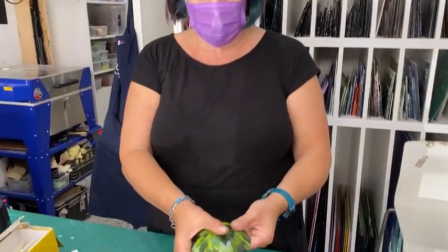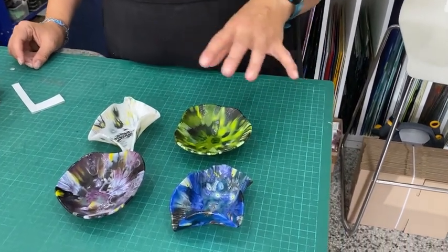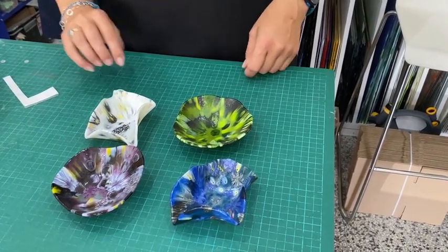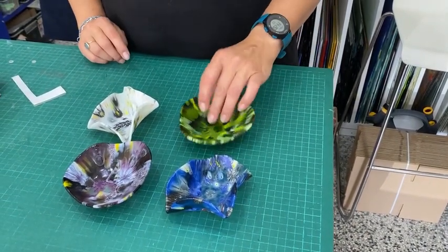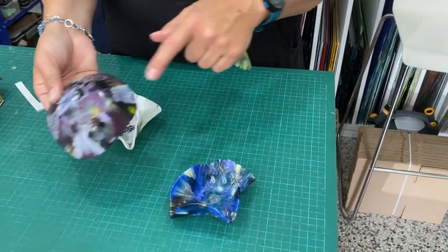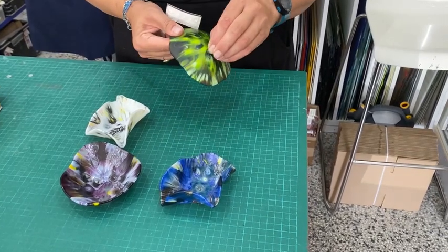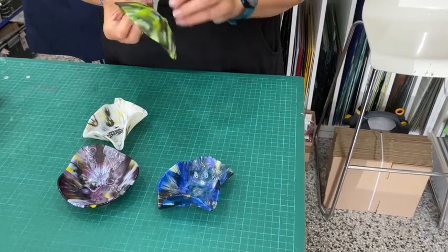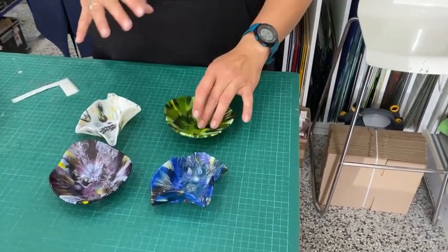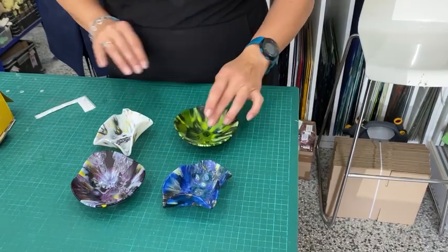Here they are out of the kiln — I really like how they've come out. I decided to slump two and drape two. I actually did this on one firing schedule and the draped ones worked fine even though I was worried they wouldn't drape enough. I think these two I'd probably use as nightlight holders with a little candle in, whereas these two could be trinket dishes. Now this one, because it's got a kind of half-circle bottom without a steady base, does wobble quite a lot. So I will put some bumpers on — you can get these on Amazon or eBay — and moving them around will give it a nice steady bottom.